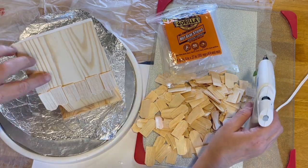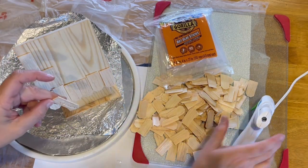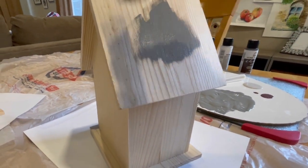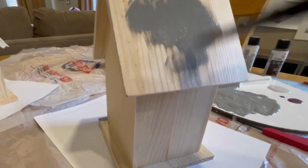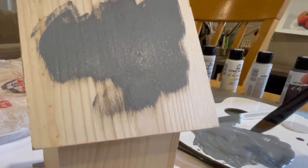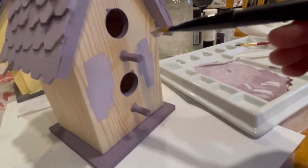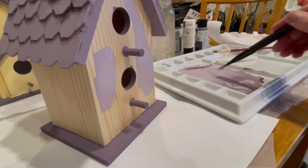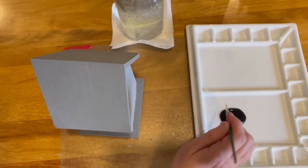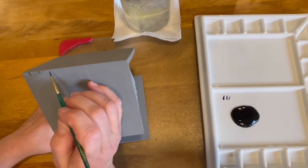You can also use pinecones or popsicle sticks to make your roof shingles. Next I painted the birdhouses — I used darker colors for the roof, the base, and maybe some accent features on the houses, keeping those darker. Then the main part of the house I painted a slightly lighter color.